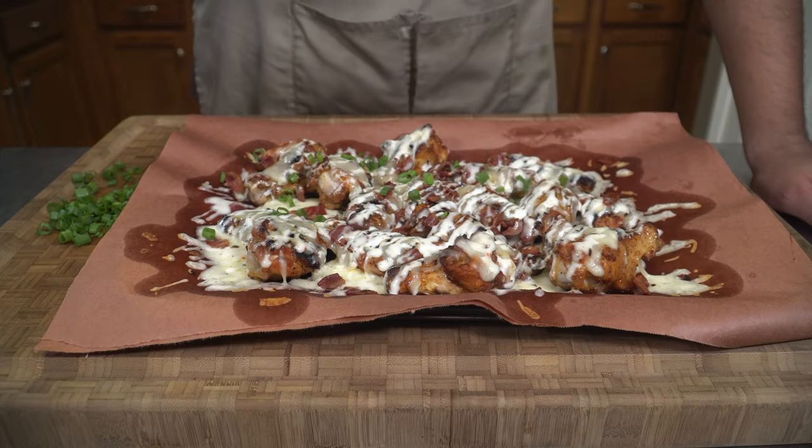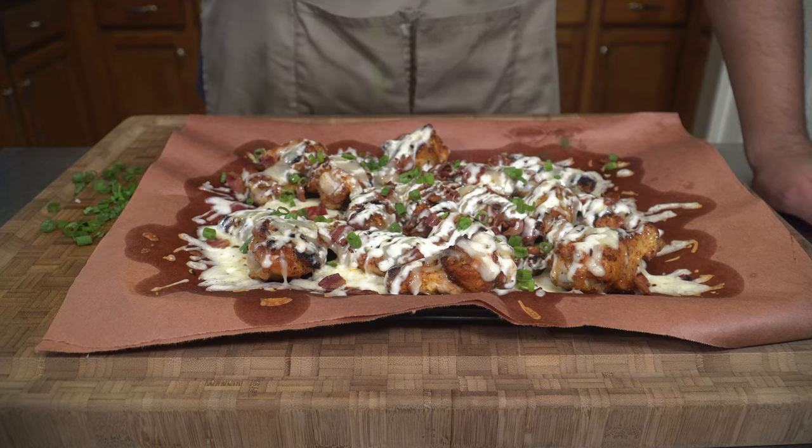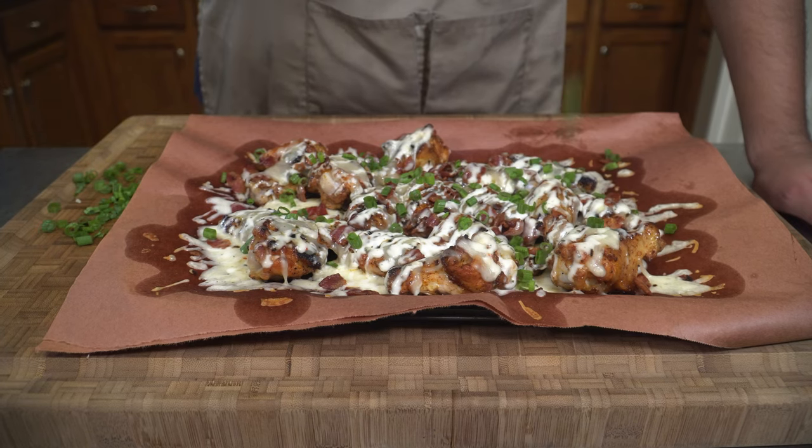Last but not least, let's top with some green onions just to bring out that color and a nice little pop of flavor here at the end.